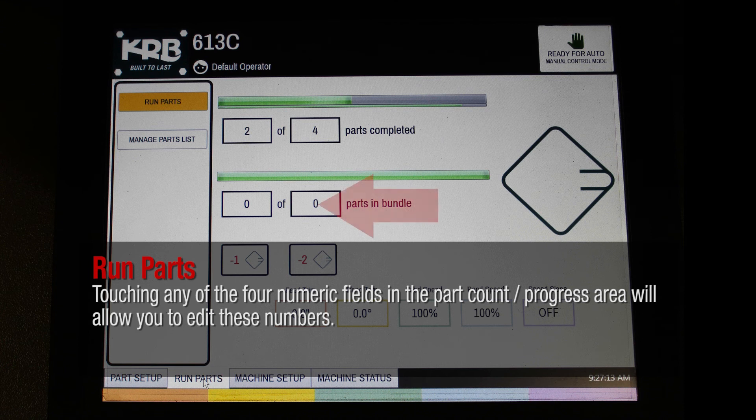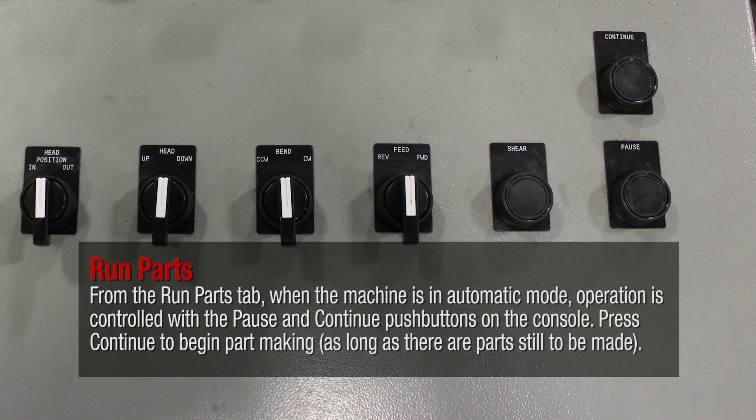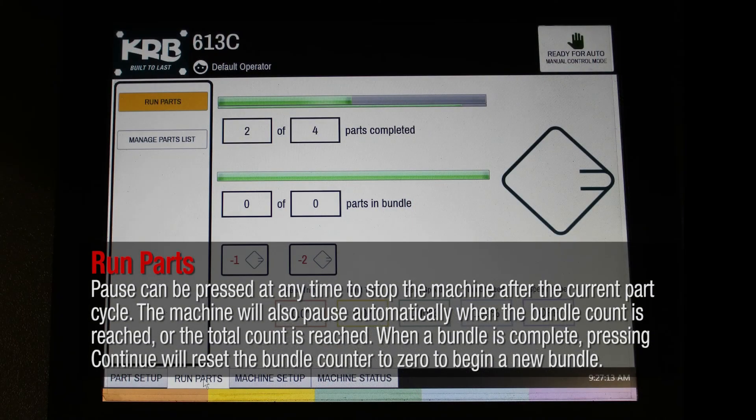Touching any of the four numeric fields in the part count progress area will allow you to edit these numbers. From the run parts tab, when the machine is in automatic mode, operation is controlled with the pause and continue push buttons on the console. Press continue to begin part making as long as there are parts still to be made. Pause can be pressed at any time to stop the machine after the current part cycle. The machine will also pause automatically when the bundle count or total count is reached. When a bundle is complete, pressing continue will reset the bundle counter to zero to begin a new bundle.